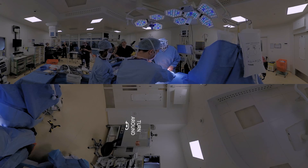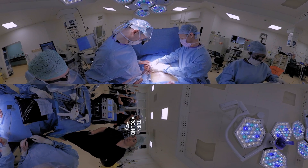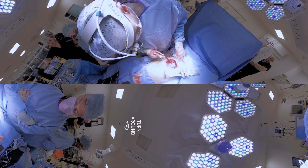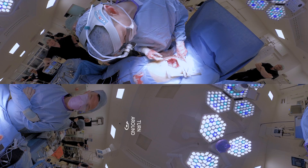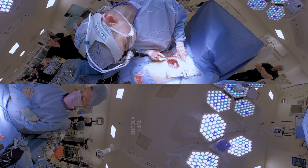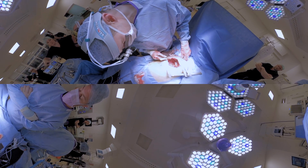So the moment of truth — we can now pull the esophagus up out of the chest. This is the stomach tube that we made earlier in the abdomen, brought up into the chest, and joined on to the esophagus there, right at the top of the thoracic, or chest cavity, where it becomes the neck.